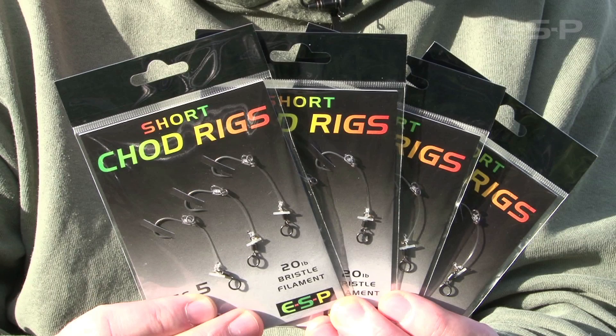At ESP we've been producing the terminal gear for chod rigs and so on for many years now, so we decided to bring out a range of bespoke pop-ups to complement the tackle.